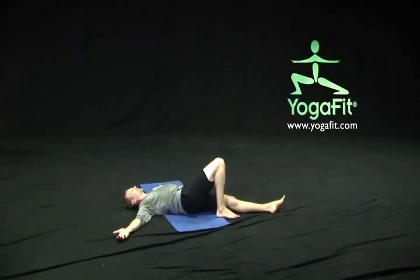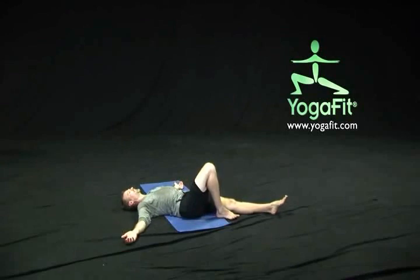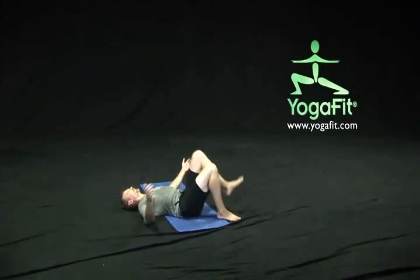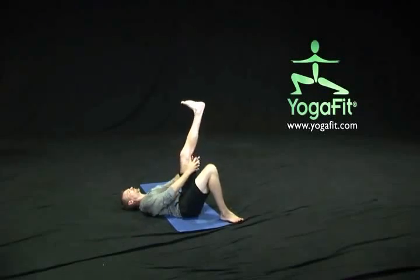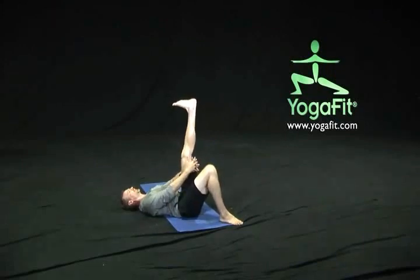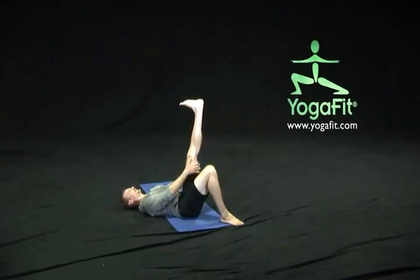Release that side and settle the hips just back to center. Bend that left knee, take that left knee towards the chest. We can keep it here towards the chest if we want to, or go ahead and extend that leg towards the sky, clasping the hands or grabbing onto the back of the leg. Press down into the floor through the top of that thigh bone, then reach up through the heel, draw the chin slightly towards the chest, and give a nice stretch to the back of that thigh muscle — the hamstring area.